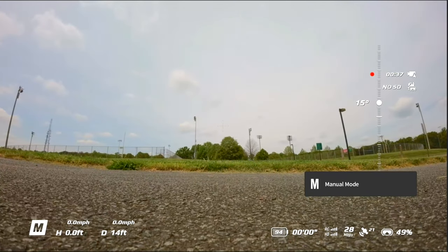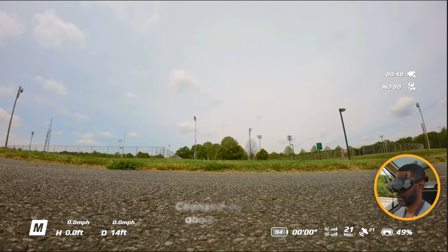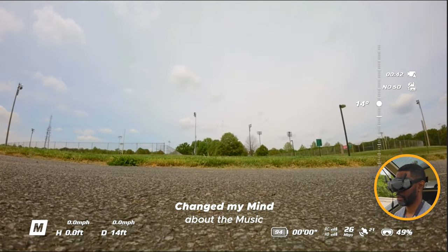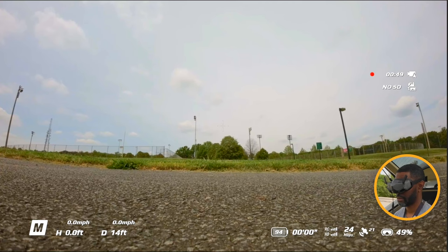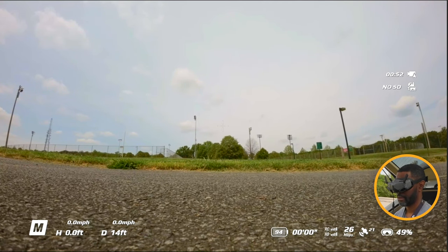I'm going to place it in manual mode and put my gimbal at a 15-degree tilt. Start the engines. Alright, let's go ahead.